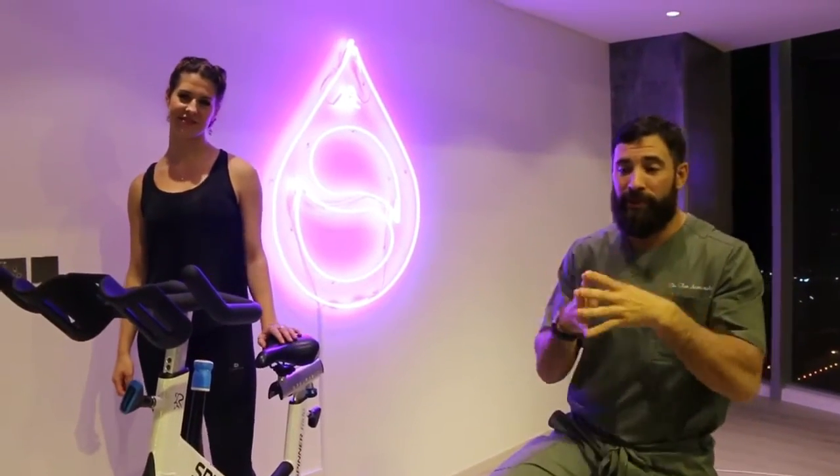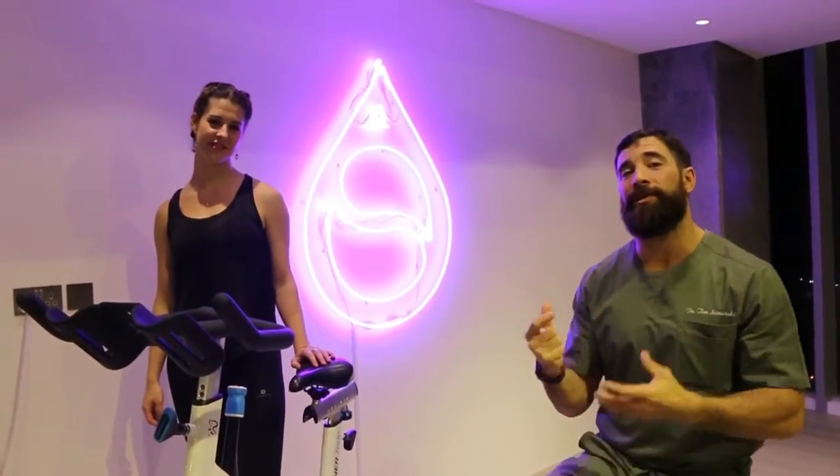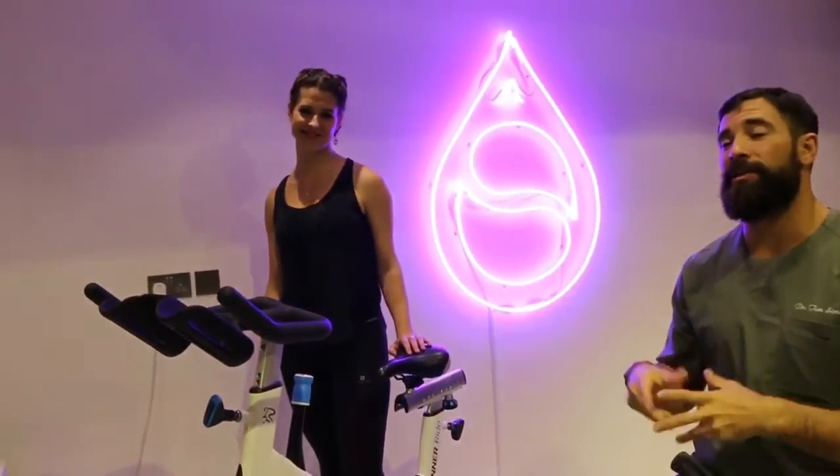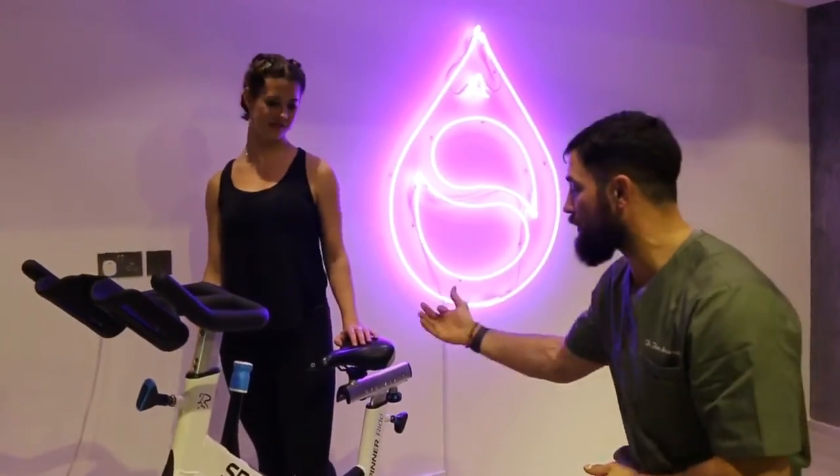Spin bikes, much like aero down bikes, have an optimal seat height which we should use to reduce the likelihood of getting overuse injuries. So I'm going to introduce to you my special guest today, Krista — she's the head coach here — and she's going to talk about just setting up to a bike.